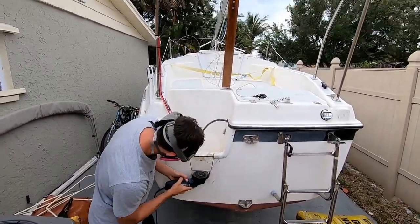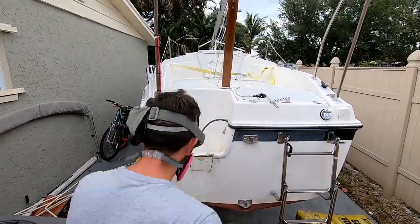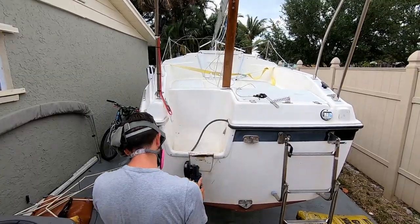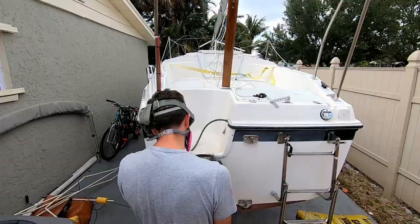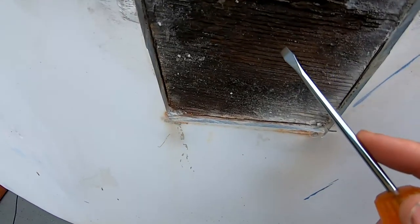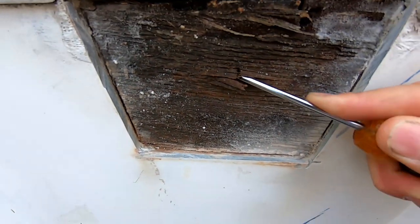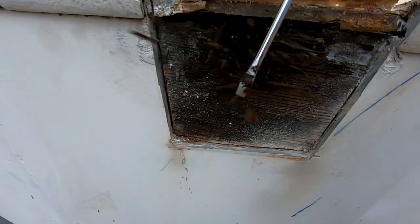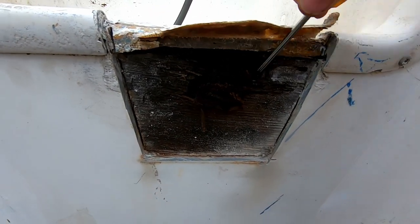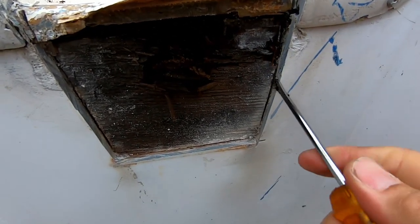Once I started cutting in, I realized that the damage was much worse than I thought. As you can see, this is all just soaking wet, rotten wood. So I've got to figure out where the rot stops.